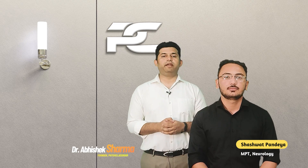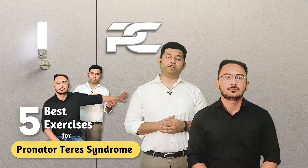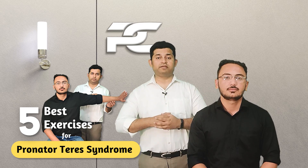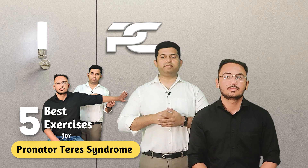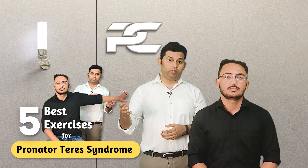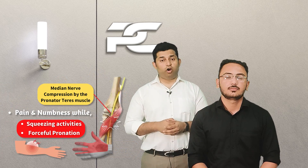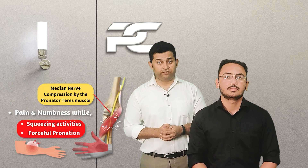Hello everyone. In this video, myself and my postgraduate Shashwat Pandya are going to demonstrate the five best exercises based on the neurodynamic treatment concept that can be utilized to treat pronator teres syndrome patients. The exercises can be prescribed to be performed at home for maximum benefit.